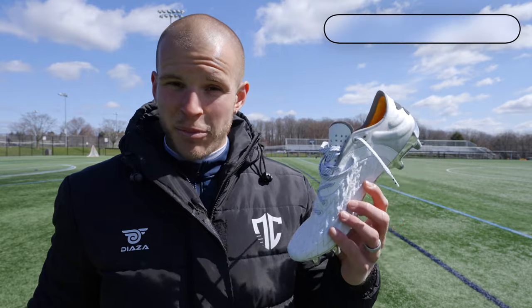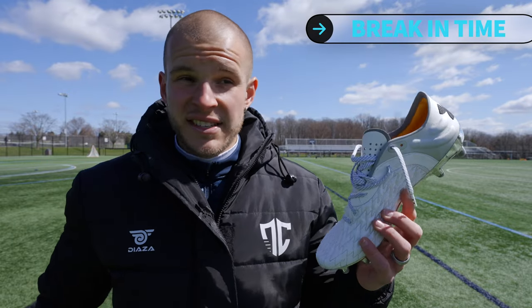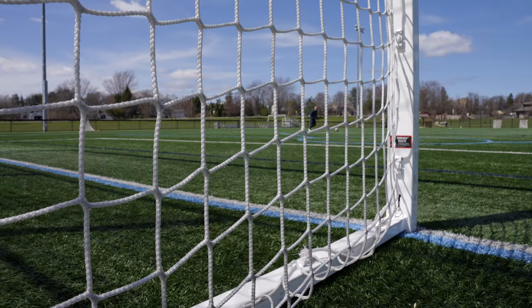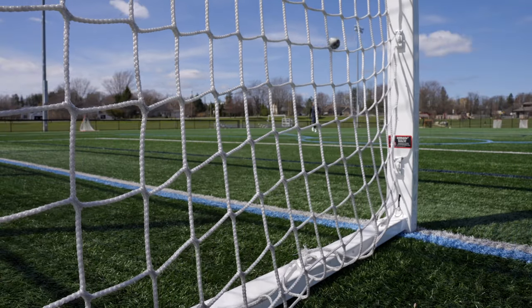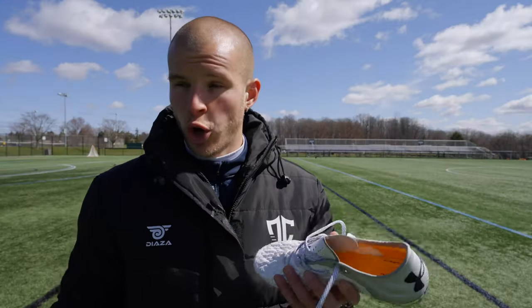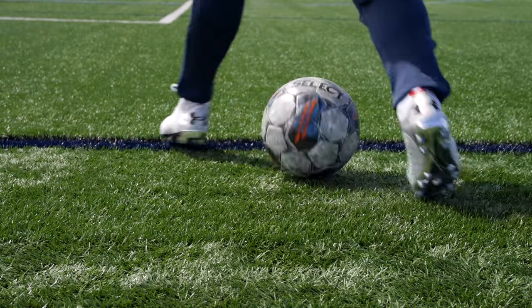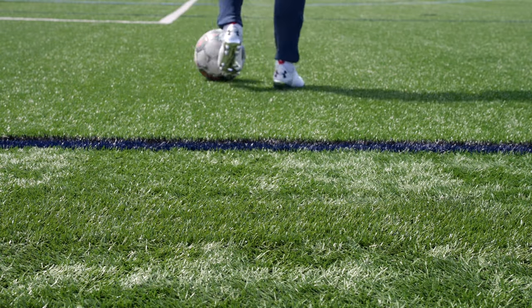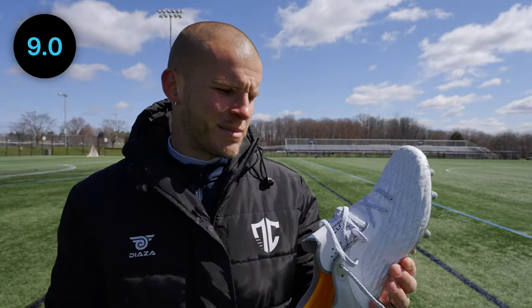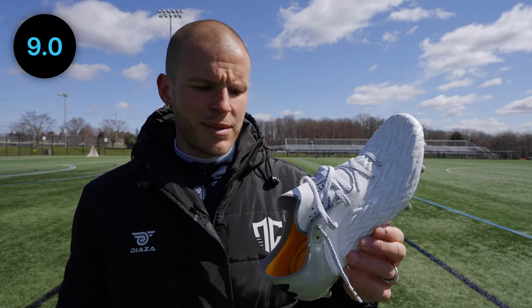Break-in time was sensational on these — it gets top marks. I hopped into these and was able to feel super comfortable immediately: no hotspots, nothing. Yes, there was heel slippage and limited lockdown, but if I were to stand in them, coach in them, or walk around the pitch, this would honestly be a super comfortable boot to wear. I'm not fussed by the fit and shape at all. The break-in time gets a nine out of 10.